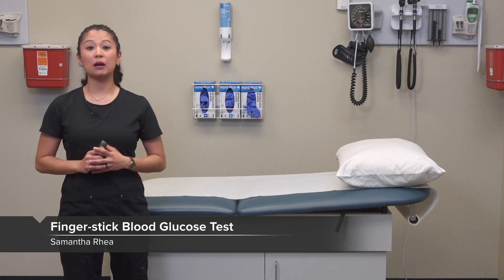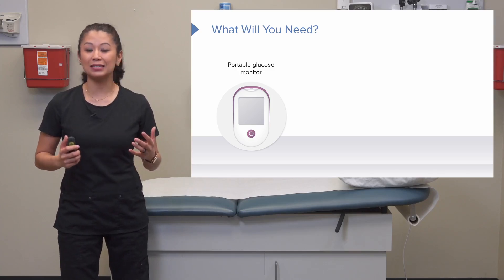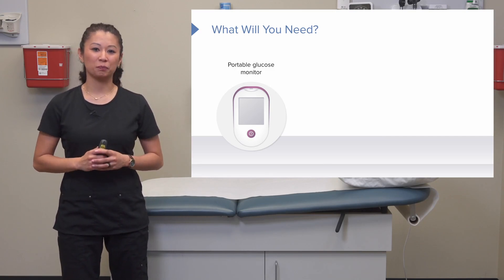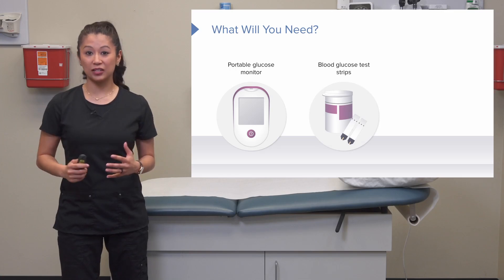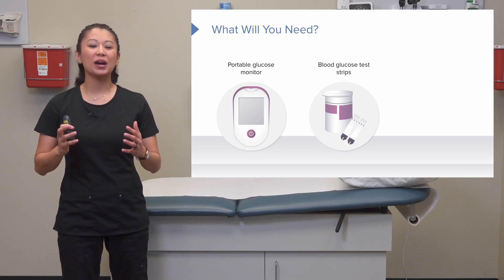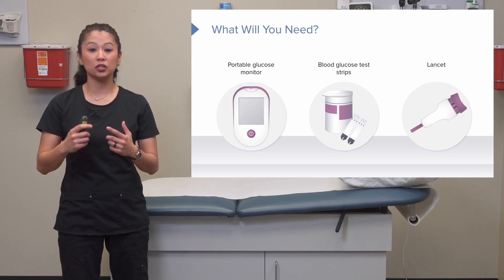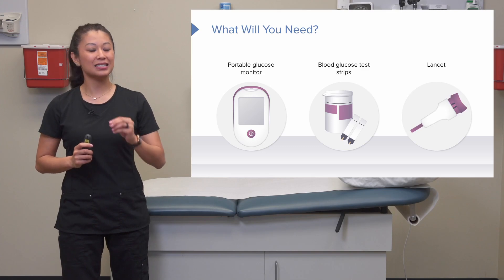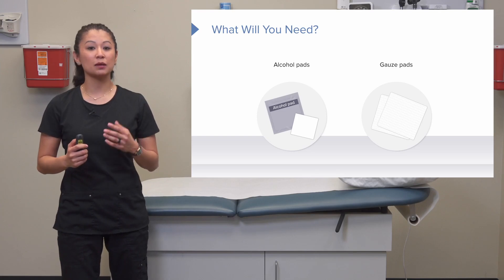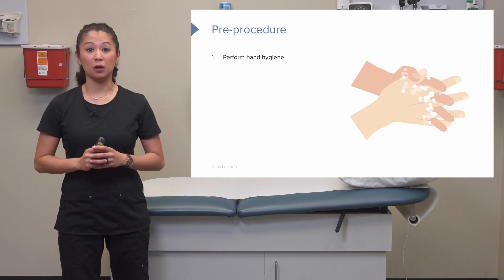Let's look at how we obtain a blood glucose. First is our portable glucose monitor, which will vary depending on whether you're in the hospital or at home. We'll also need blood glucose test strips — these must be compatible with your specific monitor. Next is the lancet, which provides the puncture to obtain blood. Lancets can vary from facility to facility. You'll also need an alcohol pad for cleaning and some gauze or a cotton ball.